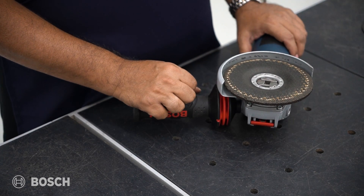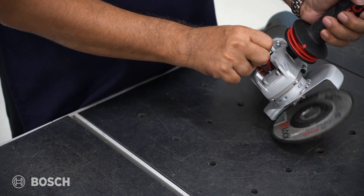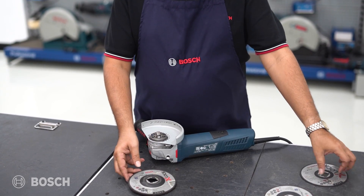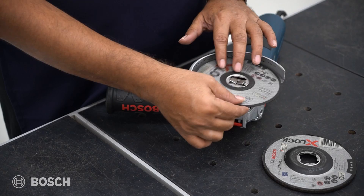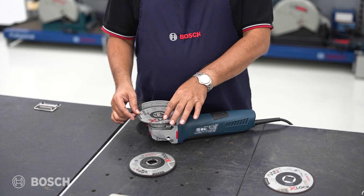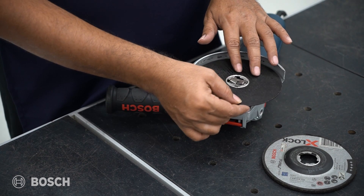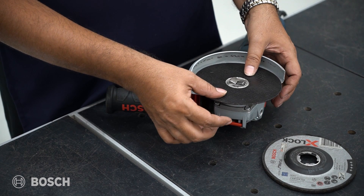Now here's an important question: what if I put the wheel on in the other direction? Let's see. I'm trying to fix a cutting wheel in the inverted fashion to see whether it fits. There is no position at which it gets locked — you can see it's failing to lock. So this cannot be done in the reverse direction. Now turning it the correct way — you see, it gets locked, and all I need to do is press it down.